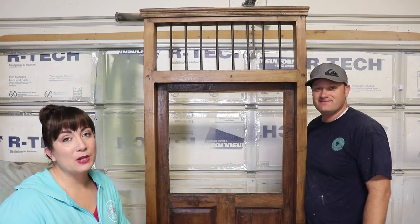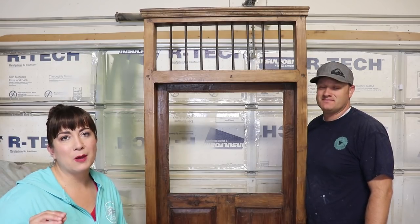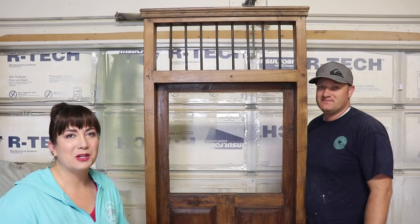For today's DIY we're going to be using the Critter Sprayer. We get a lot of questions about milk painting and spraying, so today we're going to give you all the ins and outs of spraying milk paint.